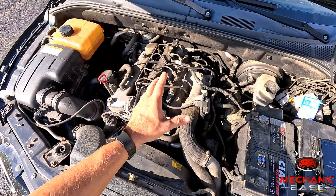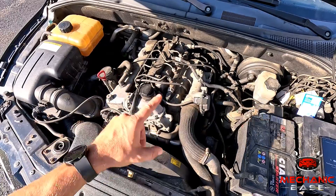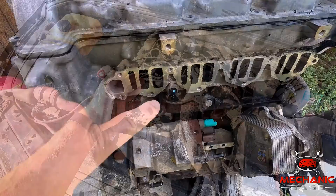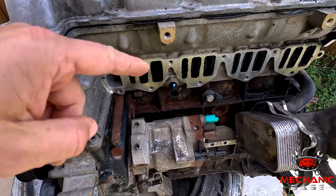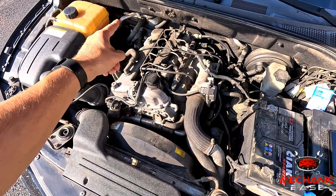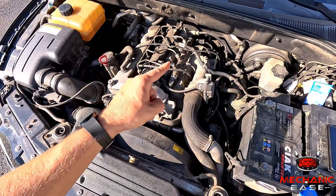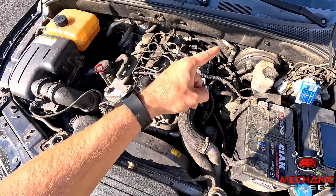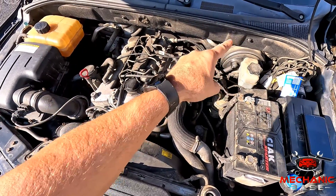One way to determine if the coolant temperature sensor is the problem is to disconnect it. In most cars, the radiator fan should start when the coolant temperature sensor is disconnected and the car is running. Before doing this, find out which coolant temperature sensor controls the fan, as there may be a separate one for the engine control module and the radiator fan control. Keep in mind that disconnecting the sensor that signals the engine control module may result in a check engine light on the dashboard.